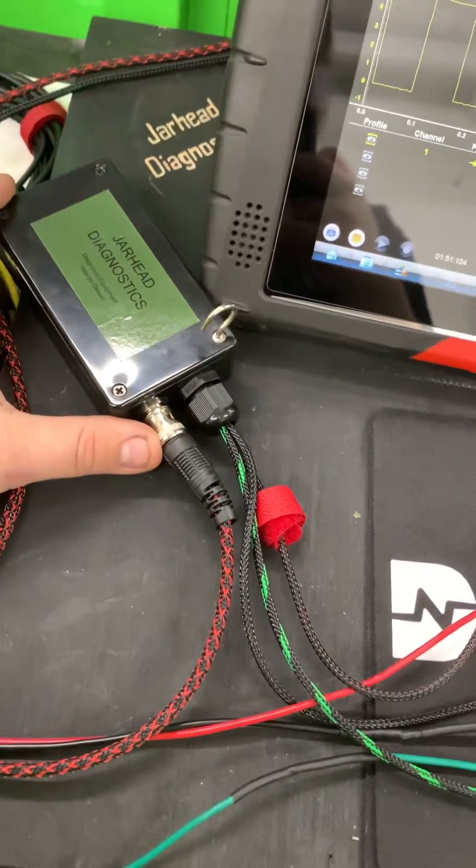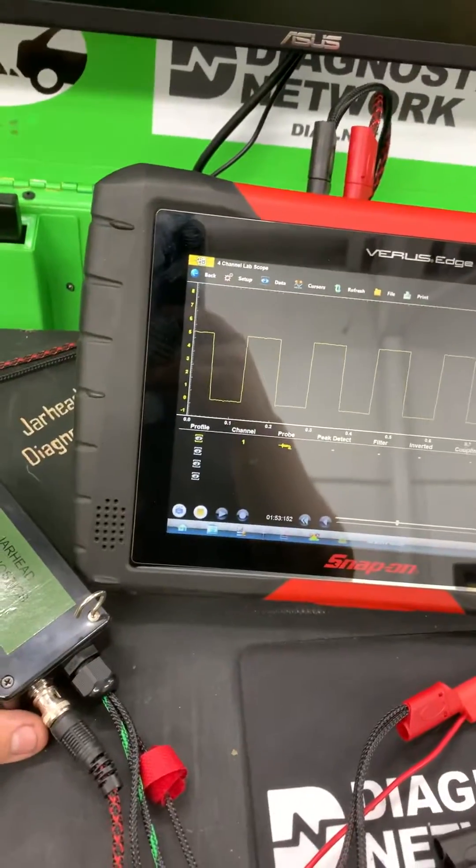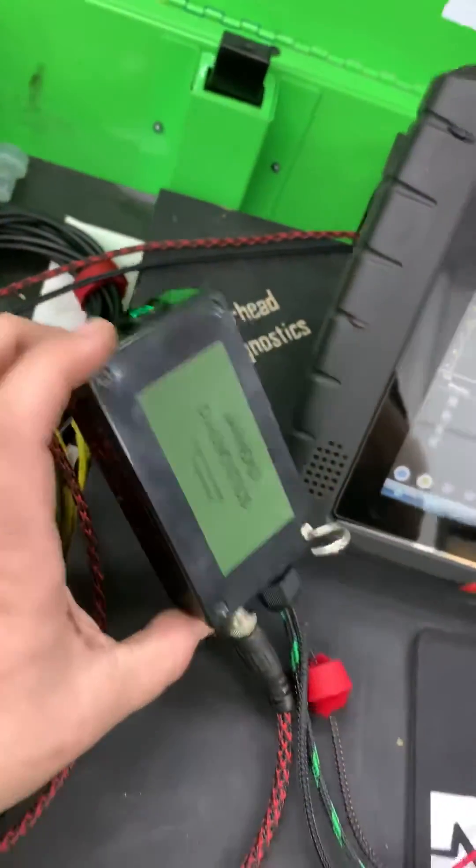Then you've got your BNC right here out, and for me I've got BNC to banana to run it off my Varus, and you simply turn it on. Now you can check to see if your sensor is good.